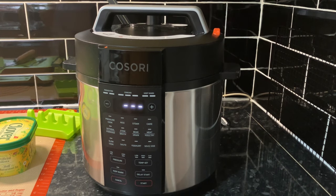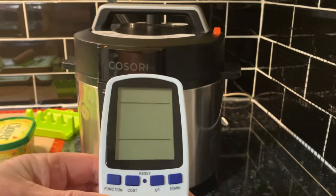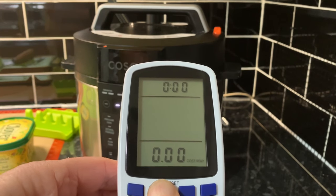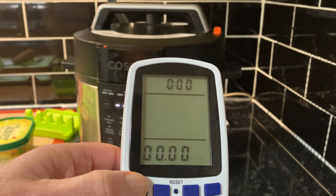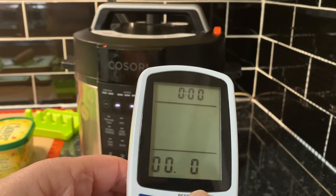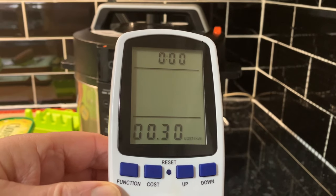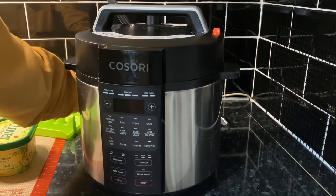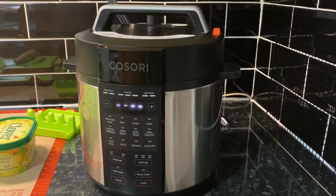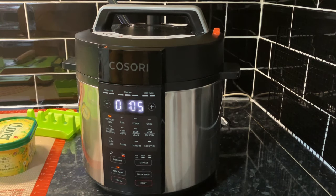I'm a terror for forgetting — let me get the energy meter set up. Press function, it comes on, it shows the cost. We're going to put 30 pence in as the unit cost — set to 30 pence a unit. Now let's get this plugged in, we're going on pressure cook, five minutes, no keep warm — press start, off we go.